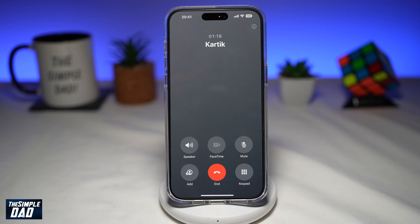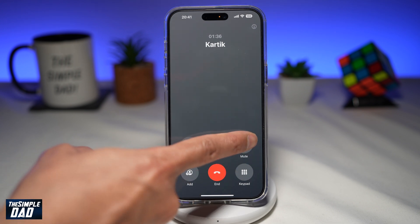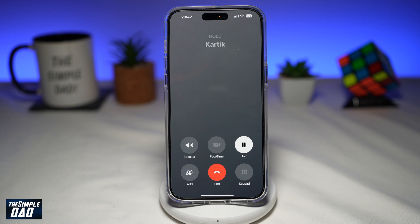So let me show you how to put the call on hold when you're talking with someone from your iPhone. To put a call on hold, go ahead and tap on the mute button and hold it. You'll need to hold it for about five seconds. Once you do that, the mute will change into hold and that call will be placed on hold.